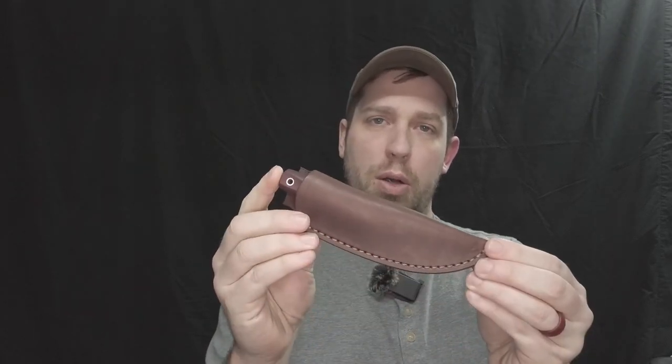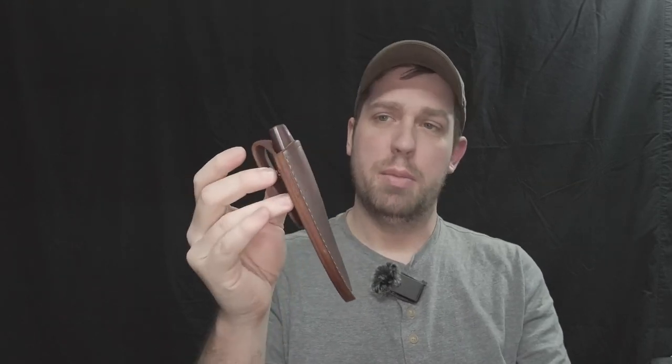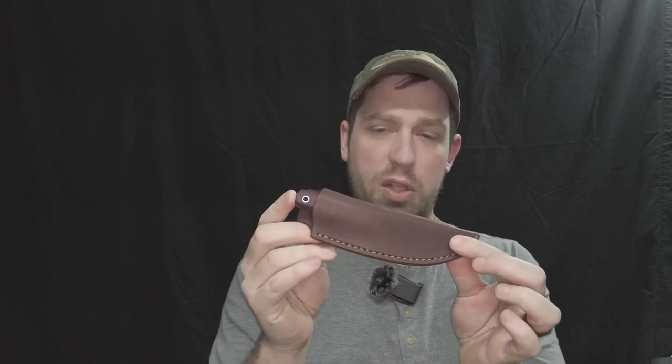Welcome back to the channel. Tonight I just wanted to do a little tabletop discussion on the LT Wright Pronghorn. This one happens to be in O1 steel with double red micarta handles. It's a relatively small knife.